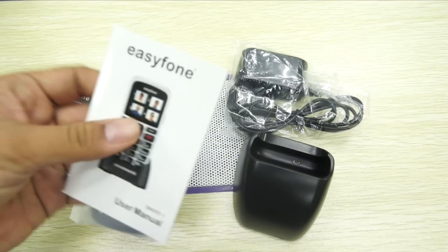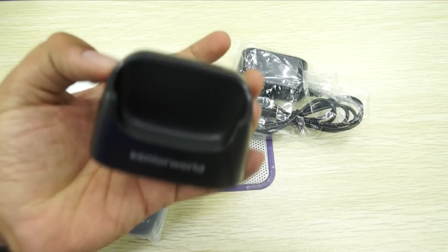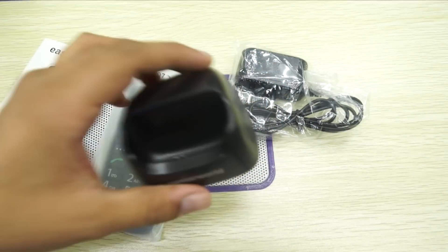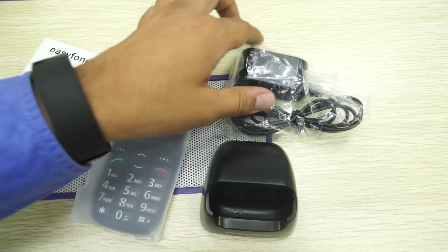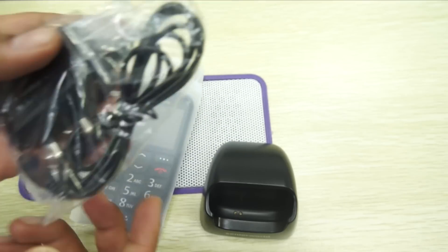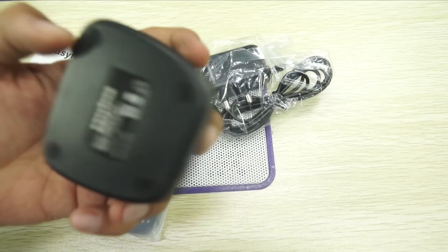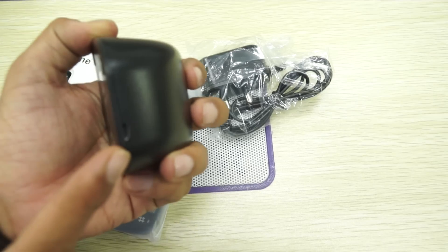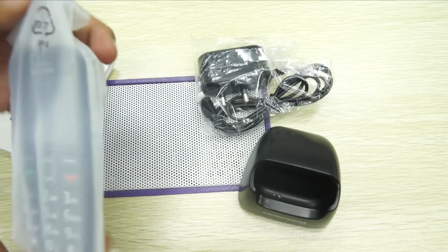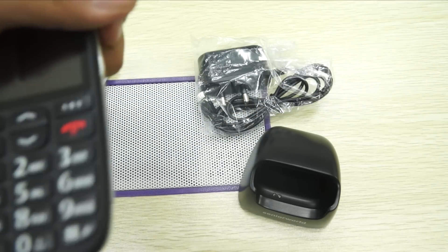You have a user manual to understand how to use the phone, and the charging cradle where you just place the phone on top. That's something very smart — rather than asking the person to insert a USB Type-C or USB cable, you just plug this into power and the phone simply sits on it. It also acts as a display stand. And here is the actual product — the Senior World Easy Phone.